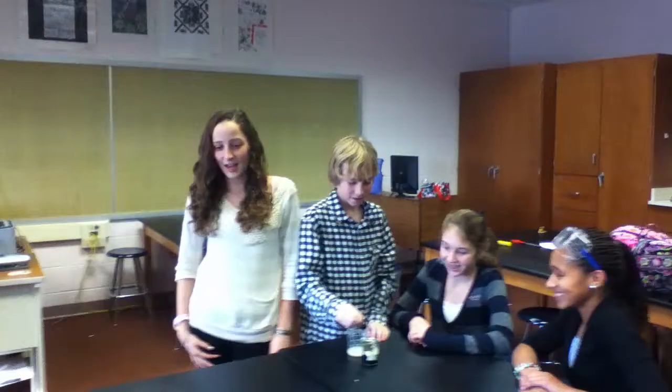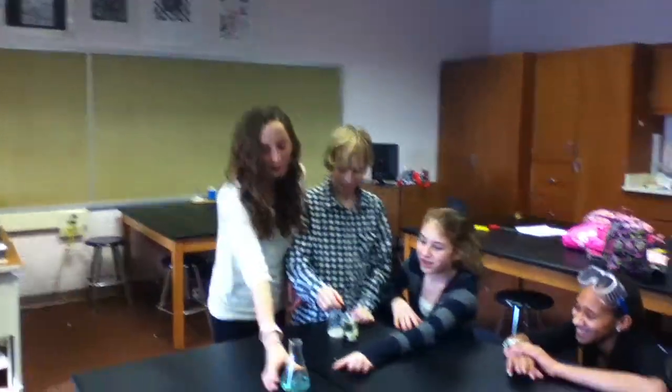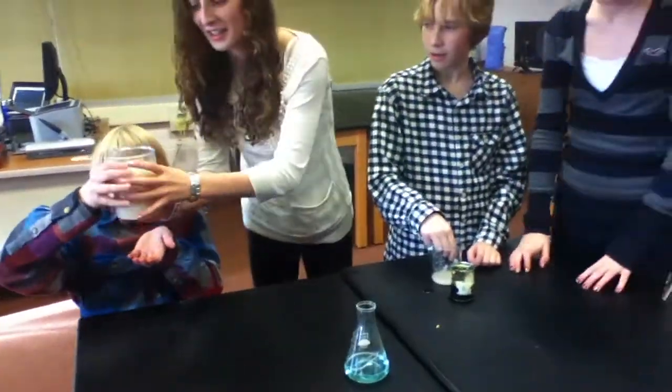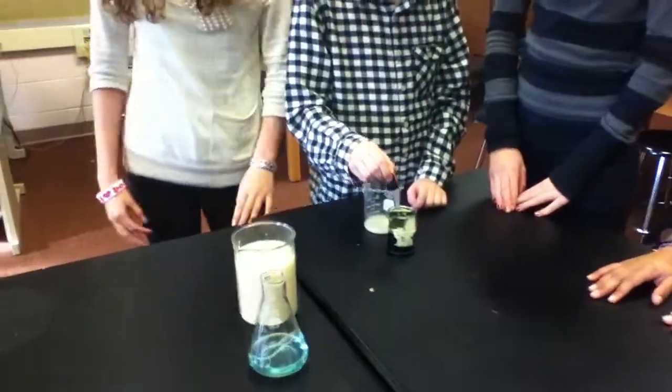First, we need hydrogen peroxide. Hydrogen peroxide? There is soap in it. Next, we need yeast. Next, we need the food dye just to add emphasis.